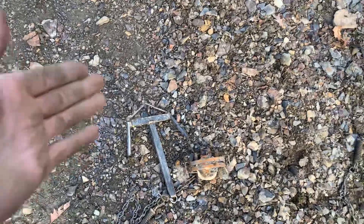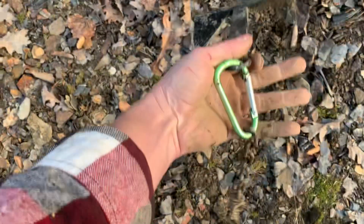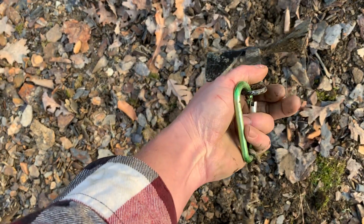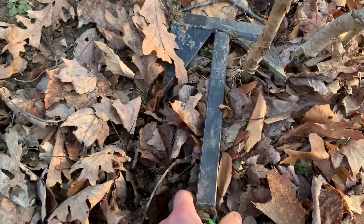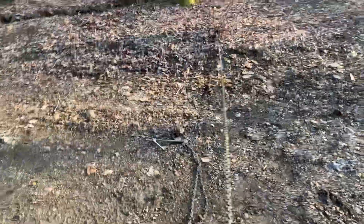Now I'm going to show the triangular drag. I've got it hooked like this — that is not how I hook my drags up. Do not hook your drags up like this, please — this is just for demonstration. I'm going to set this one just like I did that one, grab this chain — same length as the other one — and I'm going to pull. And that's it, I'm done.